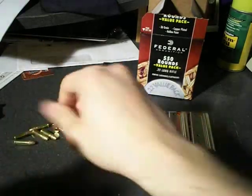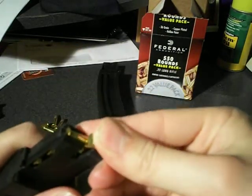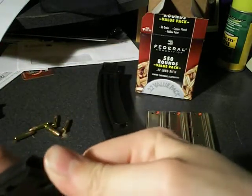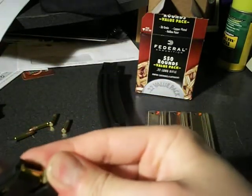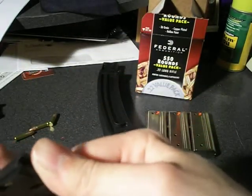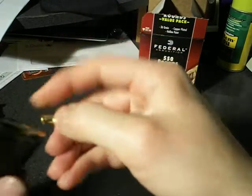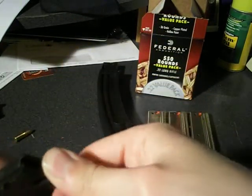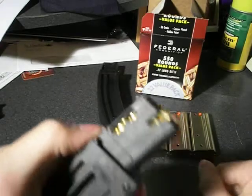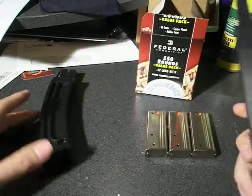You just load them like this. Of course, it takes a long time. But the advantage to this is, if these work, you can have a whole bunch of these loaded and just have them ready to go. Every time you run out of ammunition at the range, you just grab another magazine and put it in — you don't have to worry about reloading unless you want to shoot more than you have magazines loaded for. I'm not going to load it all, because that would take forever.